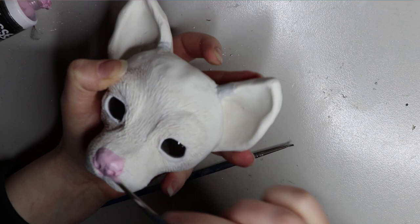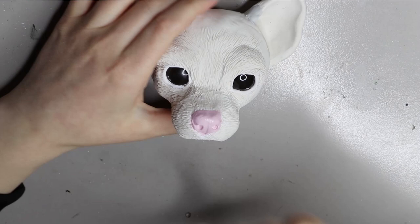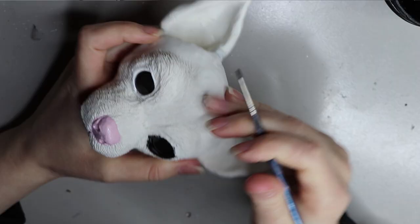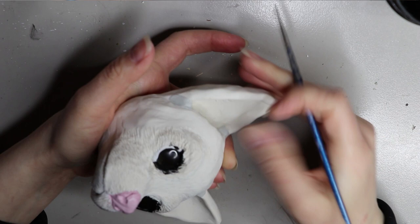The head is made from Sculpey Original. Sculpey Original is quite a soft polymer clay and sometimes brittle if you're doing thin bits, but I usually use it on my heads because I'm doing quite thick heads. I prefer working with softer clay — I really like working with monster clay, so this is like the next best thing in polymer clay form.